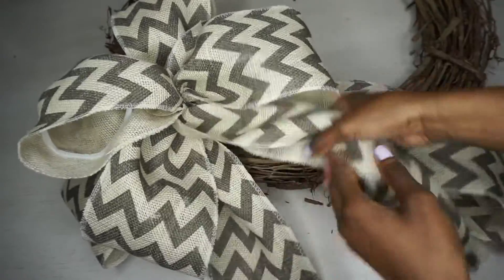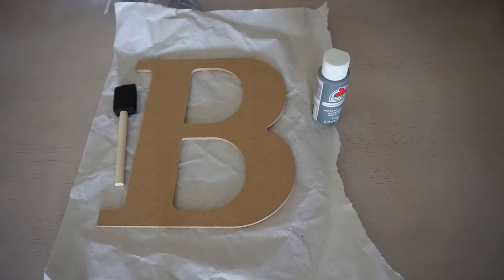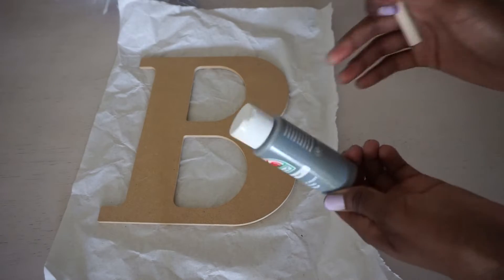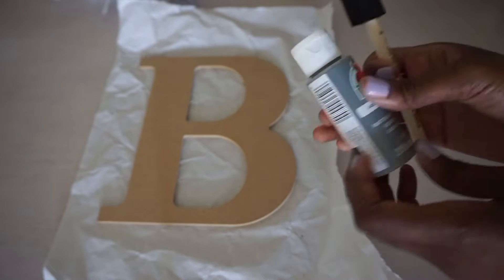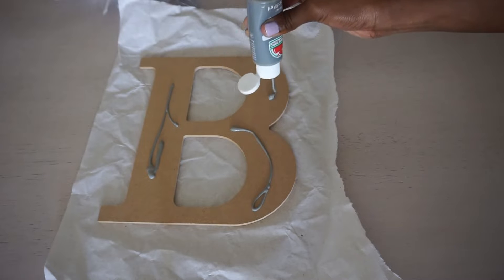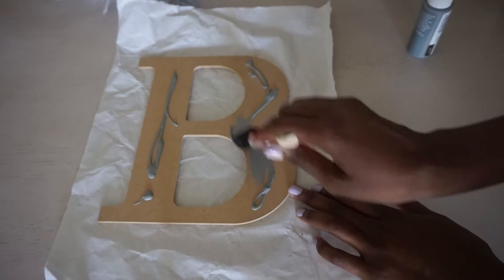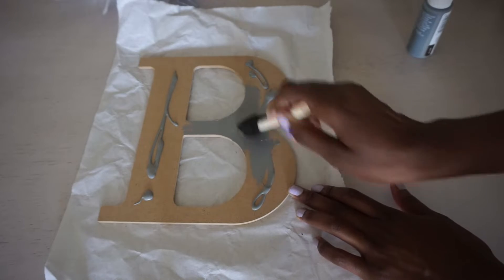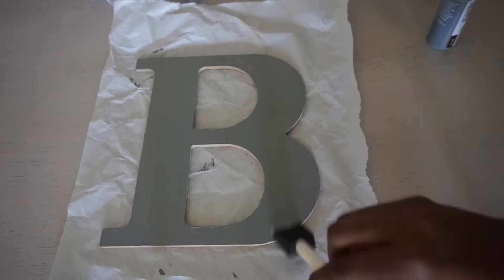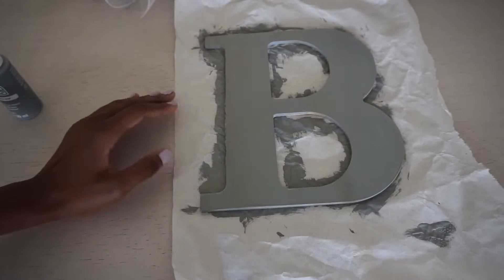Adjust and maneuver to make sure everything looks adorable. Make sure none of your channel stems are showing. I already had the letter painted from the night before, but I'll show you how I did it. I have elephant gray paint, a sponge brush, and my letter. Just cover the entire letter — the color depends on your color scheme. You can even do multiple colors or add flowers to your letter. It's completely up to you.